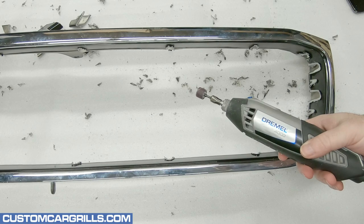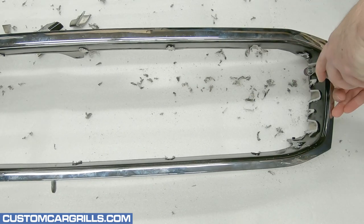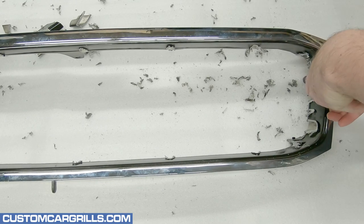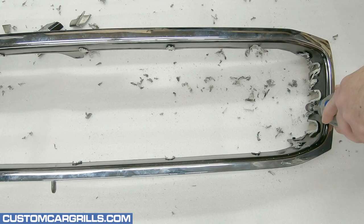Next, I'll grab my Dremel again and get the sanding drum attachment equipped. I can refine further the remaining areas that still have some parts of the bars. It's still best not to dig into the edge if possible.